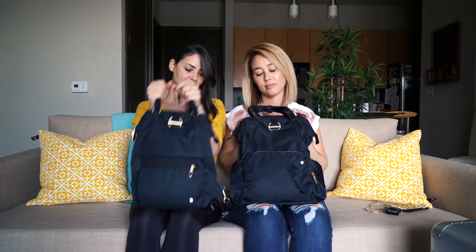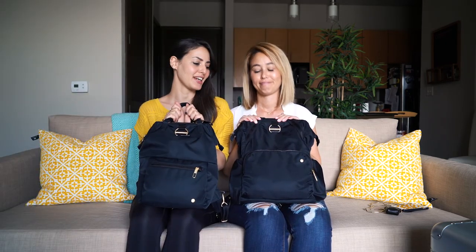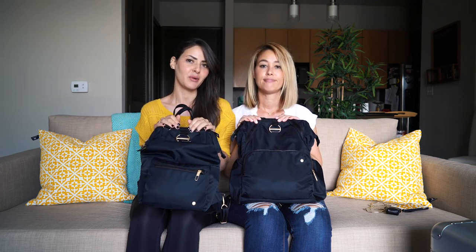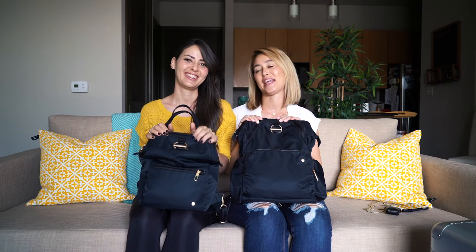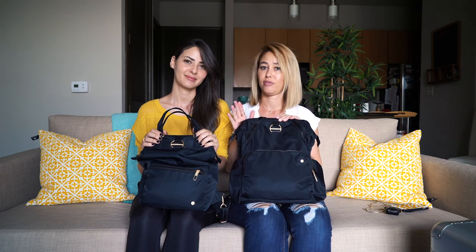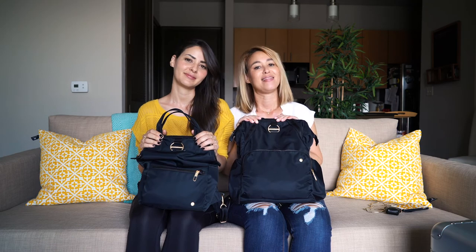Both are great bags — it just depends on what you're looking for, where you're going, and what size you need. For travel, we both prefer the larger one. We hope this review helped answer your questions about the differences between these bags. Comment below if you have more questions — we answer pretty fast! If you liked this video, give it a thumbs up, subscribe for weekly videos, and hit the bell for notifications. Thanks for watching!